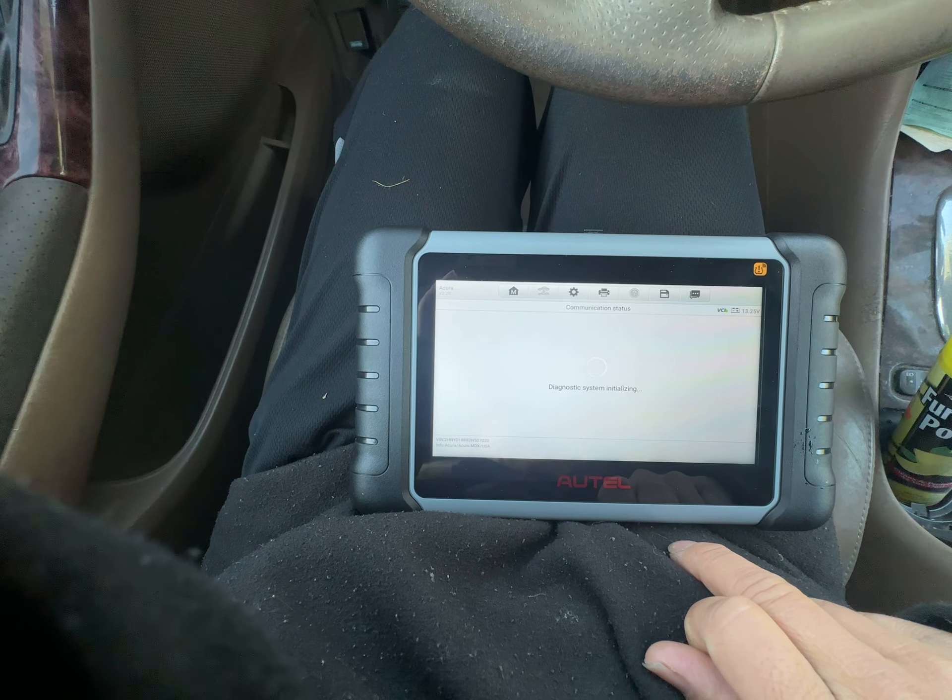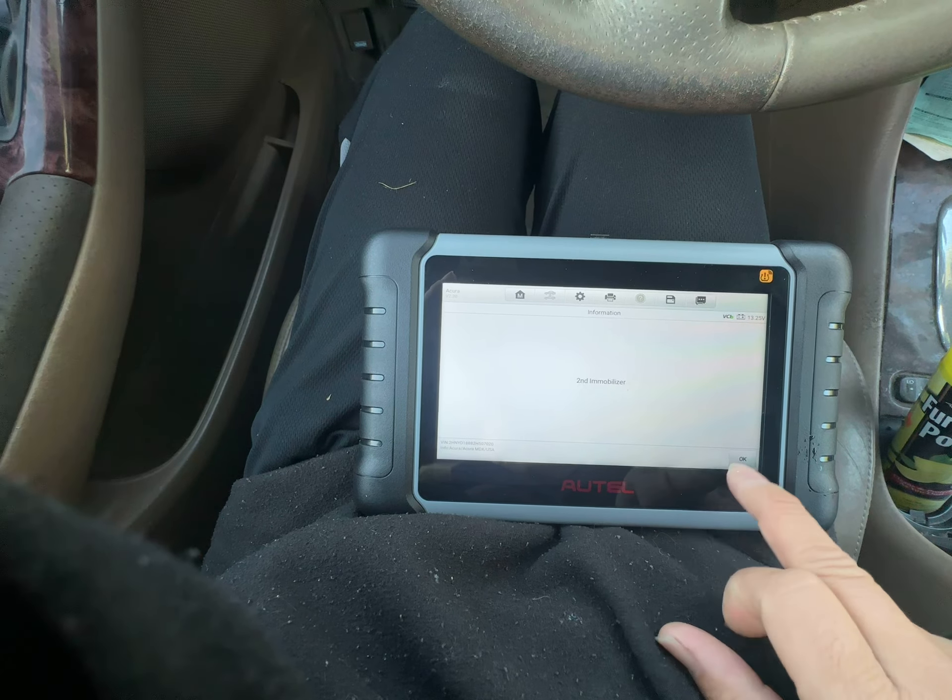I guess it took it out from hot functions — second in immobilizer. Okay, need to take it out from the battery.